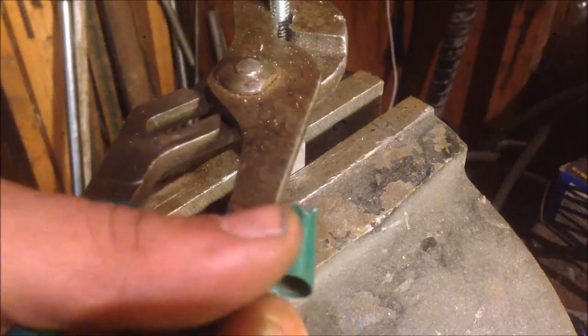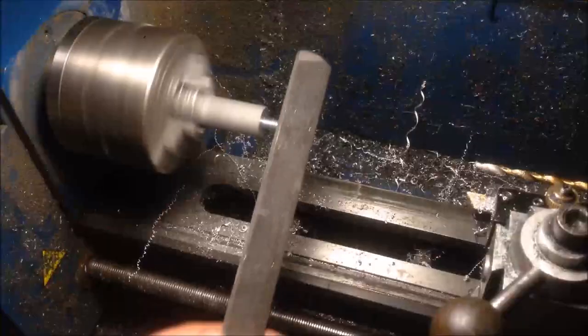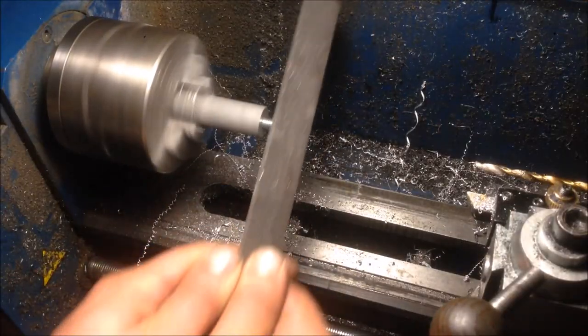I'm gonna over-torque this one because I want it to stay put. All right, she's not going anywhere. A clean thread is a happy thread.